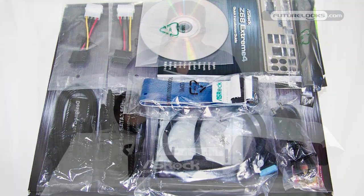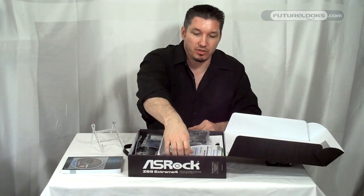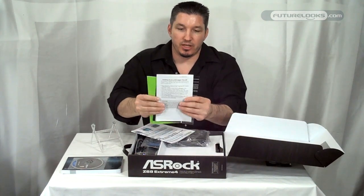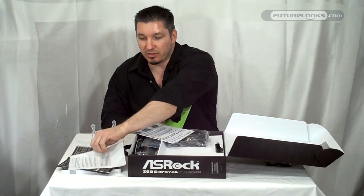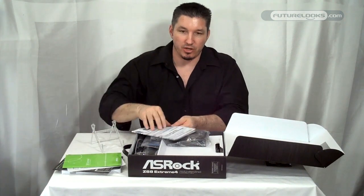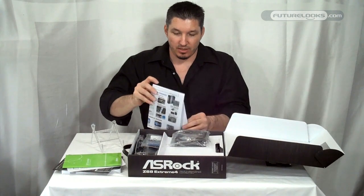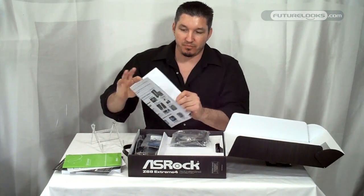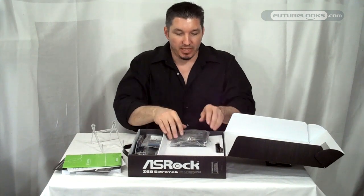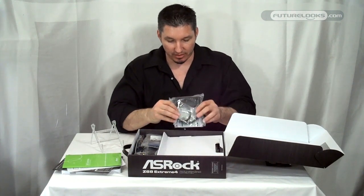Inside, right at the very top, you're going to find a very thick user's manual, your disk with all your drivers and software you'll need to get hooked up and connected, some reference literature, a software setup guide for the software that comes on that driver disk, and a little explanation on their USB technology and some features. You may also find cards explaining how Intel Smart Response works and connecting LucidLogix's performance.